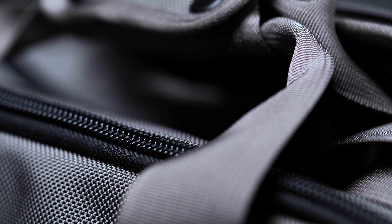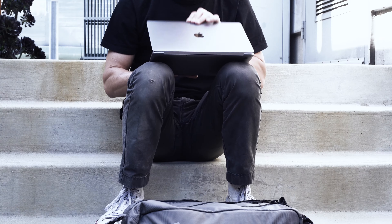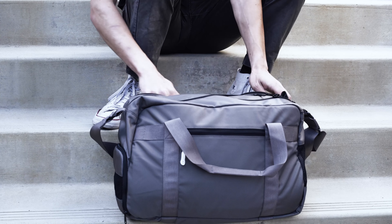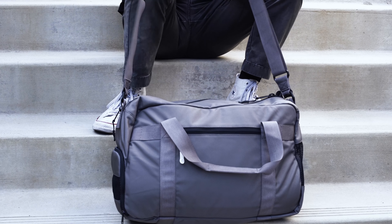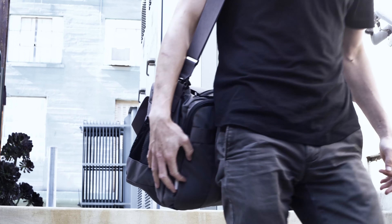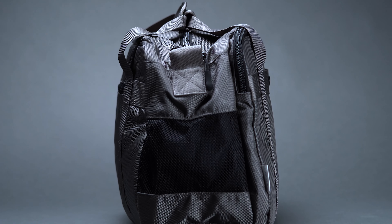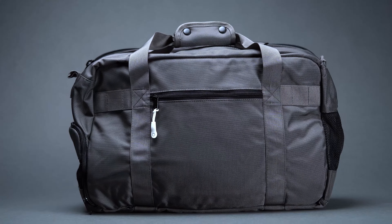The Gym Work Bag has built quite a reputation for itself over the years, and it's easy to see why when you get your hands on it. Rugged in build and refined in construction, it's a versatile carry solution that's sure to level up your workout routine. Though we'd like to see a bit more padding around the laptop compartment, and some water-resistant zippers wouldn't hurt either, these are more nitpicks than outright faults. Even in a market awash with plenty of innovative duffel options, the Gym Work Bag is a pack that deserves your attention — pick one up and you won't be disappointed.